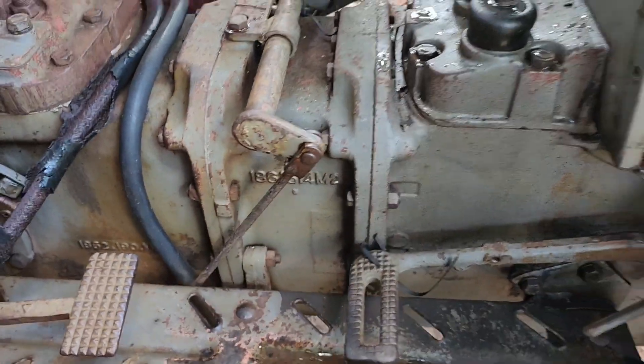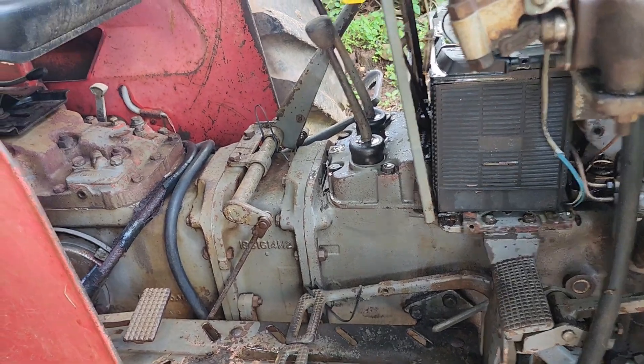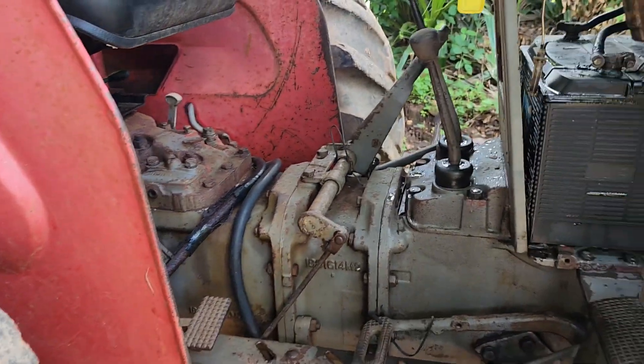Inside here? Yes. You can't get to it. You've got to dismantle the tractor to get the pump out. The pump is here inside. Where is the filter? Inside too — it screws into the pump.